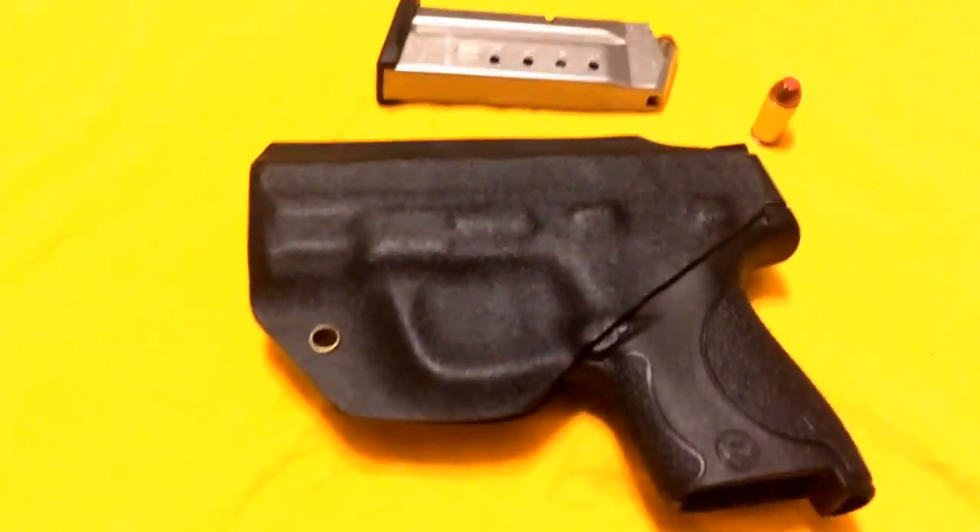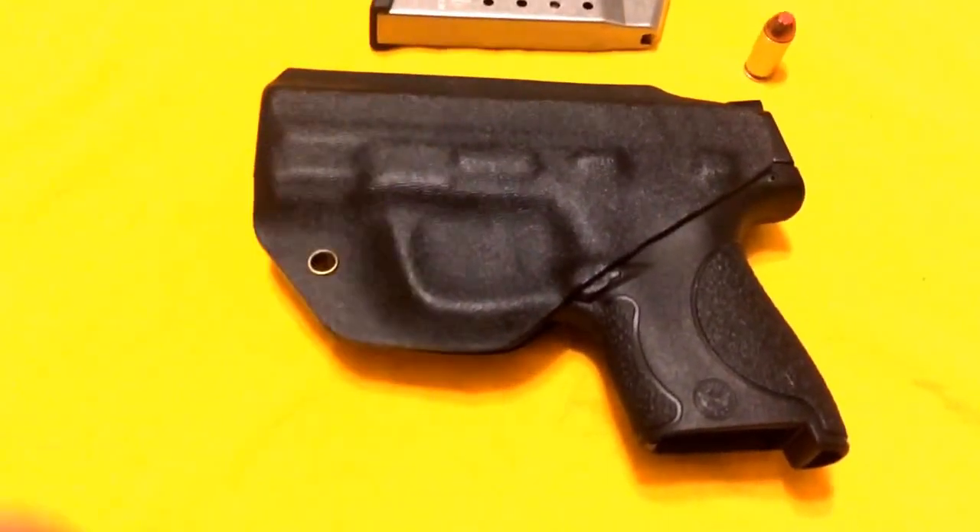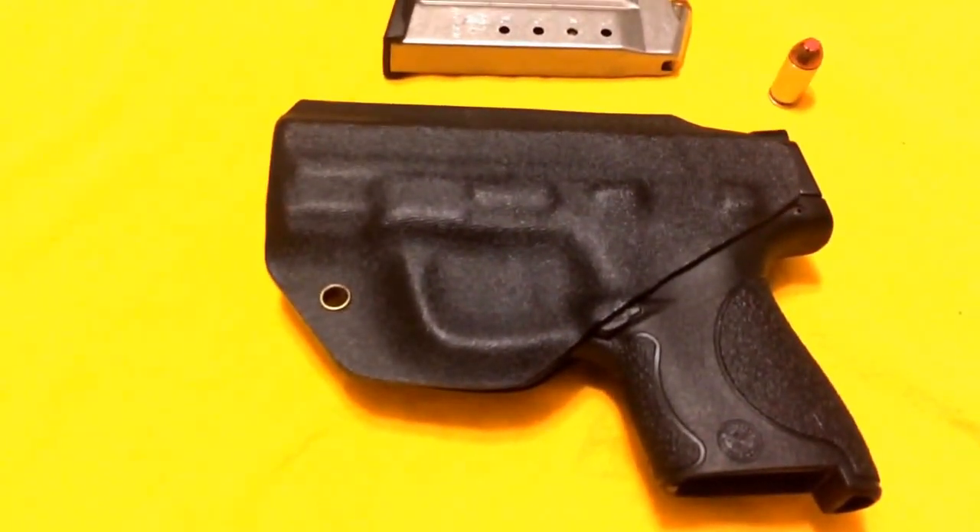Once again, Black Rhino Concealment holster — one year old, still looks almost brand spanking new. Great product. This is Inked Up 75, catch you on the flip side.